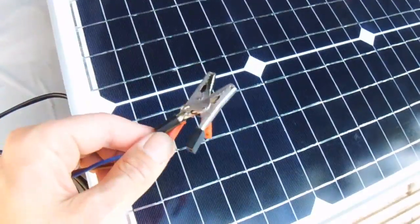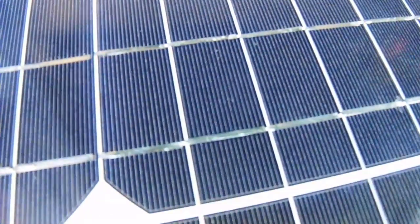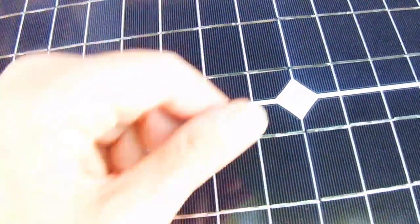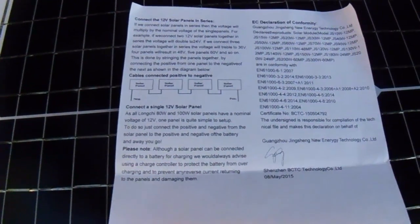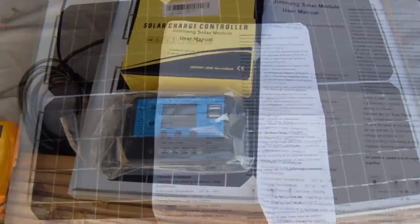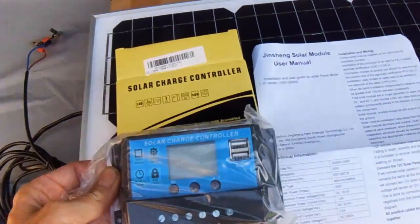There's no controller with this solar panel — you just get two small crocodile clips on the end of a fairly long piece of flex. The panel itself is extremely fragile, so I was pleased it was packed with a box within a box and arrived safe and sound with no damage. It's made by Jing Song and comes with a fairly basic user manual. For charging a battery you'll need a controller — I picked one up on eBay for just £11. It comes with an LCD display and two USB outputs. You can get cheaper ones without the display starting from around five or six pounds.